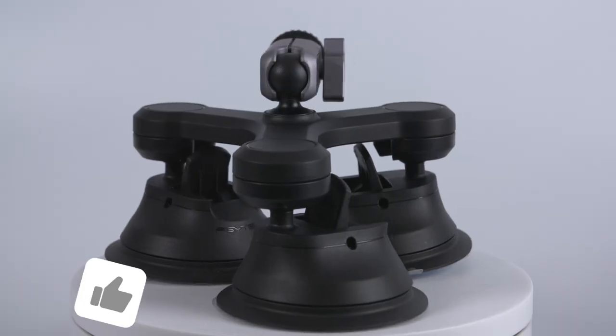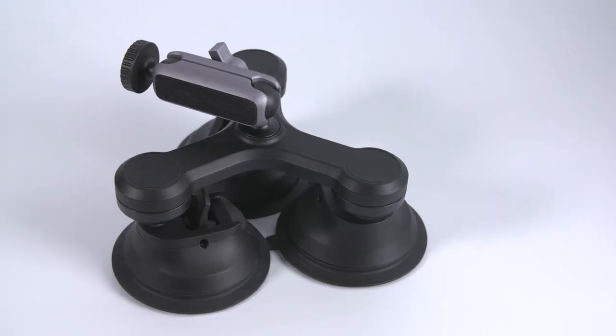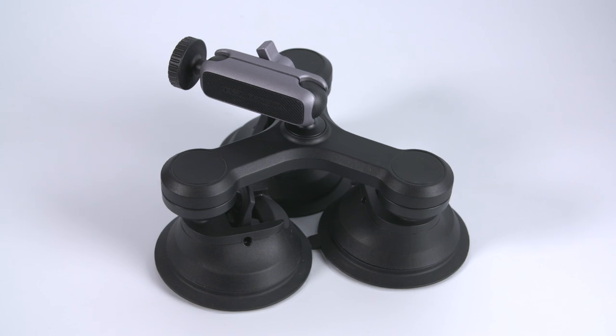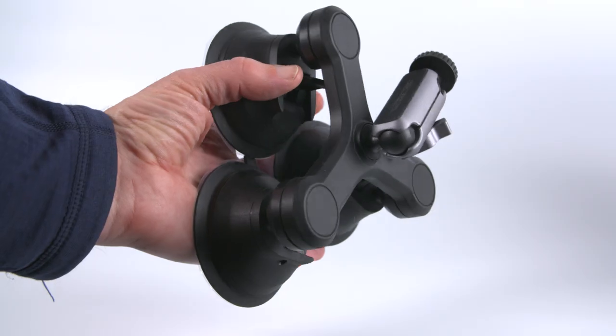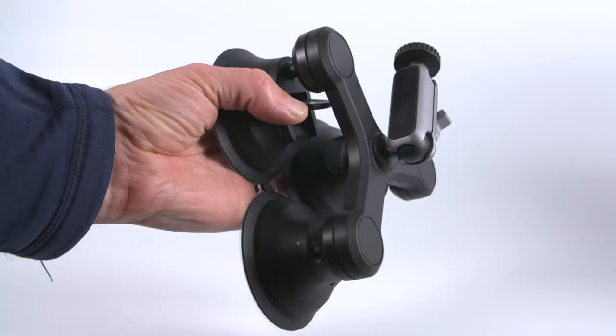Even though it's a three suction mount, I was quite surprised how compact it was when I first saw it. PGY-TECH are good at taking a product and making it look good as well as functional, and I think the design is really nice — not too lumpy but still feels and looks really solid.